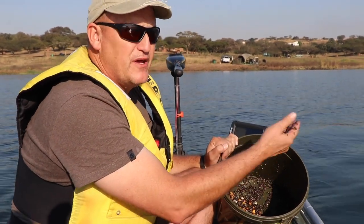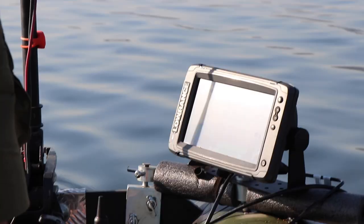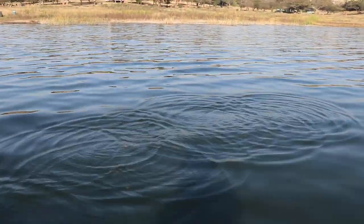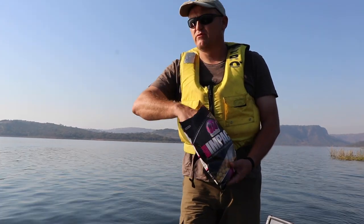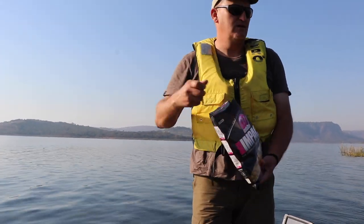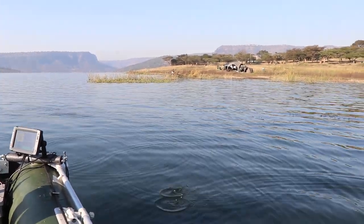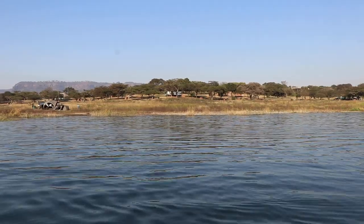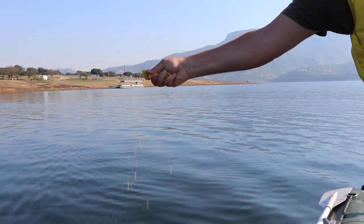A handful or two of these scattered over the area where I've just dropped the bait is more than adequate to do the job. You don't need to put a lot — just scattered all around. I just want to make the fish comfortable, have them come through here and eat. What we sometimes do is just break them up.